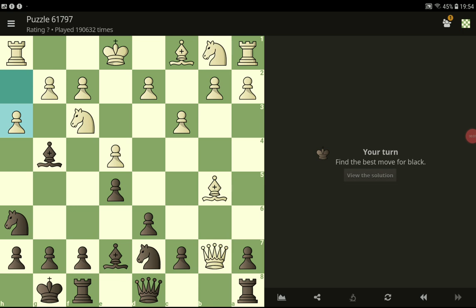Hi and welcome to CollapseNext. New chess puzzle again — best move for black, please. Let's try the best move for black.